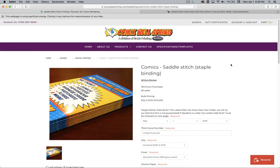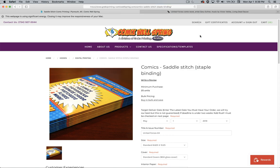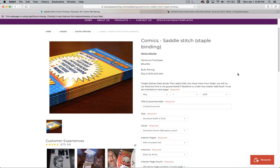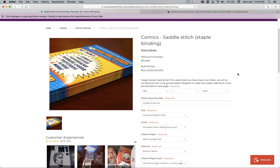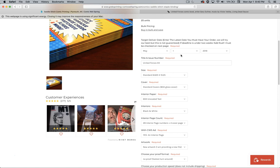Let's go to Comic Wellspring, which is Greco Printing — GrecoPrinting/ComicWellspring.com. If you look up Greco Printing in Google, you'll find it no problem. I've been printing with them and they've been doing a great job for me. It is now April 1st, and this is not a joke.